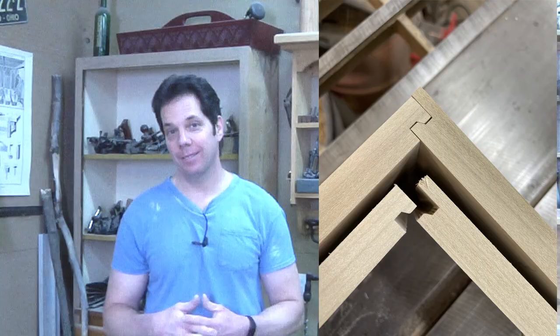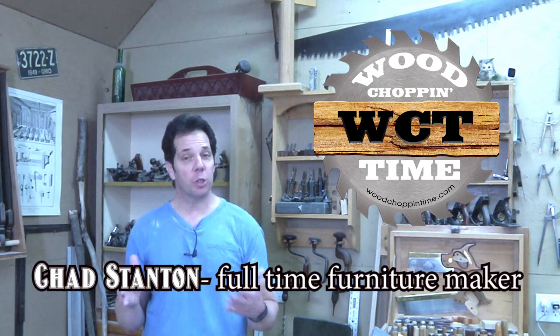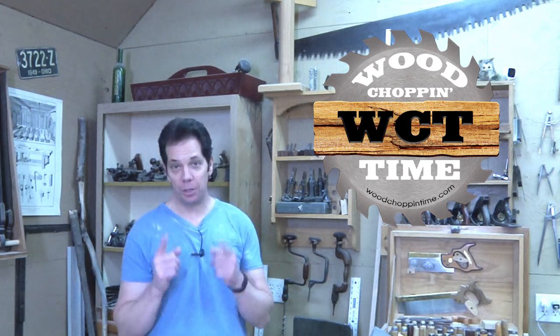You've told me what you want to see and I'm going to do my best to deliver. On today's episode we're going to show you how to make some drawers using a drawer locking bit. Hello folks, my name is Chad Stanton, a professional furniture maker of over 20 years, sharing my knowledge with you.